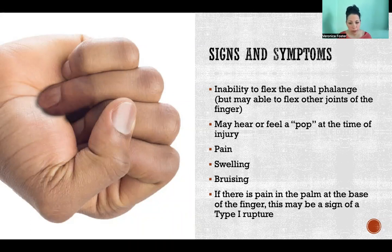Many patients, when this happens, might hear or feel a pop at the time of the injury, which would cause immediate pain, swelling, and bruising. And if there's pain in the palm of the hand at the base of the finger, that is not a good sign. That is a sign that it is likely to be a type one rupture, and I'll get into the different types in a minute.